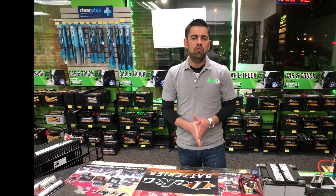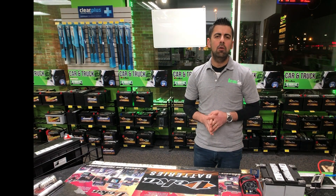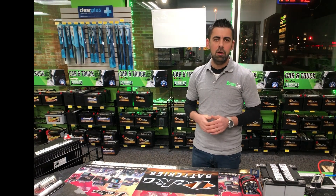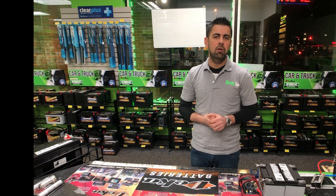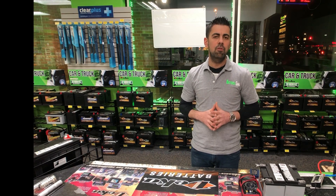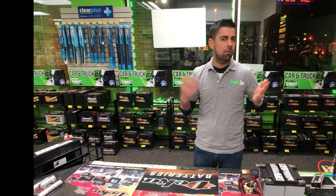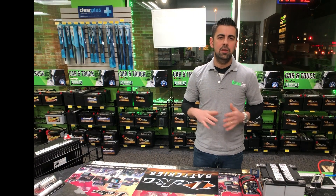Hey everyone, it's Anas. In this video I'll be showing you six easy steps on how to store your car battery. So if you're locking up your sport car or your old school car, or maybe you're going on a vacation or a road trip, it's very important for you to know how to store your car battery, so that when you come back your battery is not dead and it's not damaged.